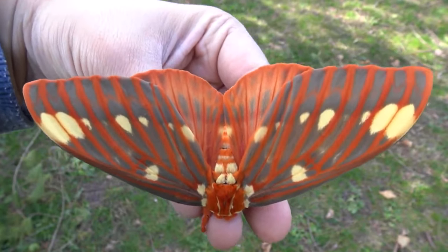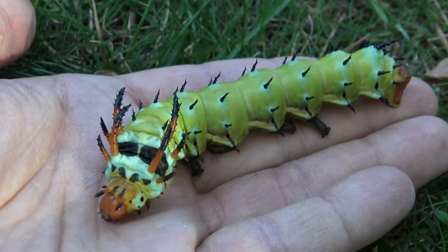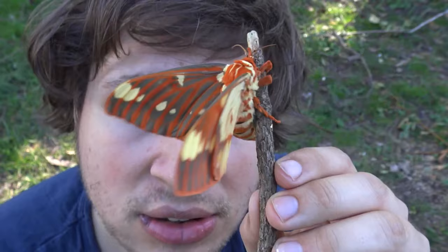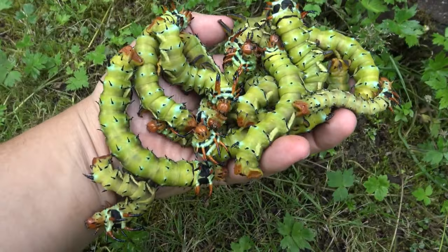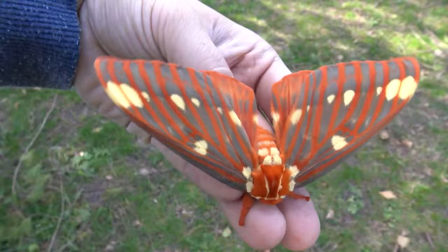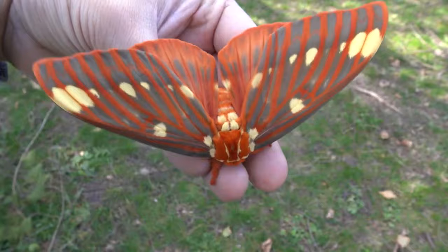Oh my god, giant moths and giant caterpillars — that's insane! These are the hickory horned devil, also known as the royal walnut moth. They are enormous — both the caterpillars and the moths — and they make amazing pets. If you follow the steps in this guide, you can raise them too. I am a moth expert and I will teach you how to raise them in just a few steps.